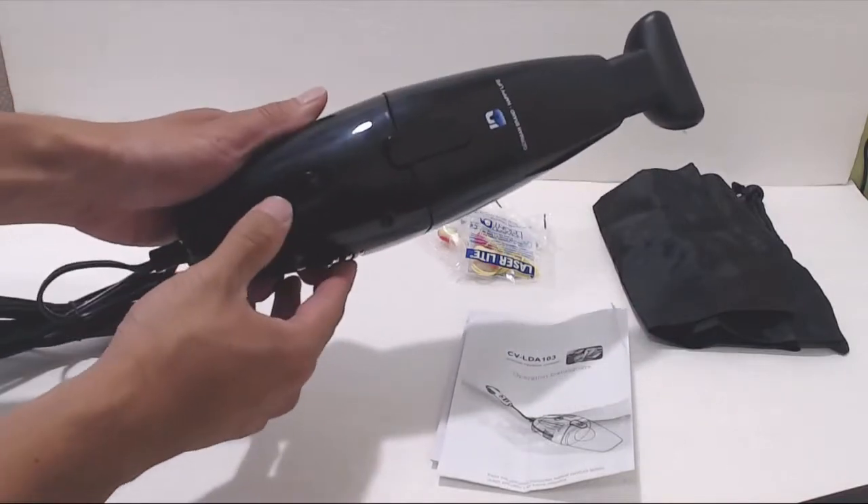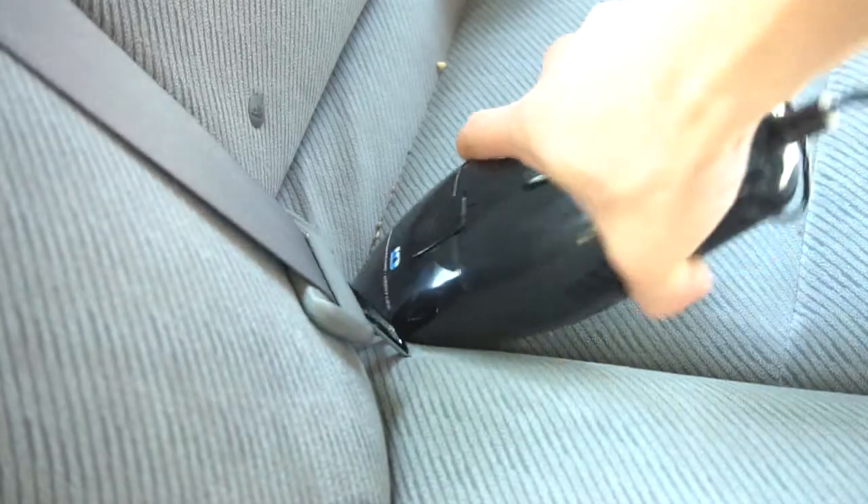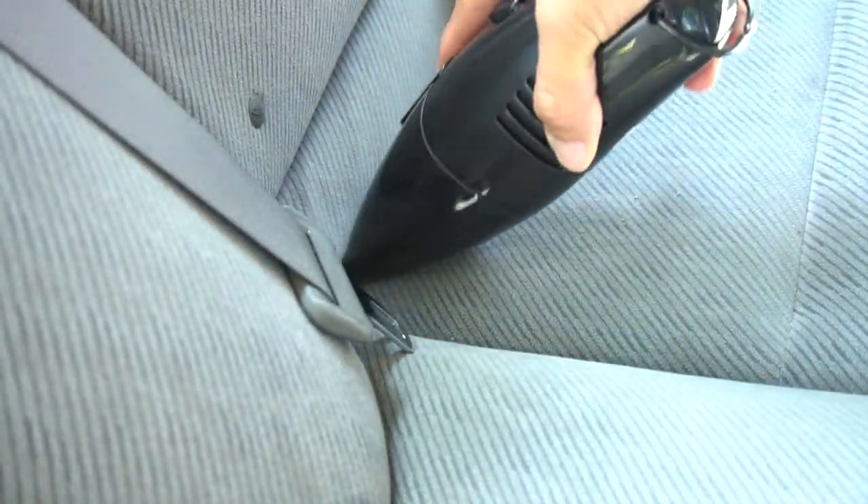The unit powers on by sliding the power switch on the top. The fan exhaust blows out from the sides, and the unit overall is not that loud during operation. It sounds like a hair dryer on the low setting.